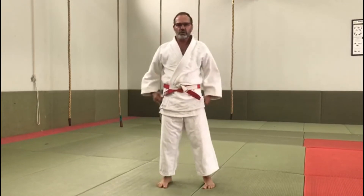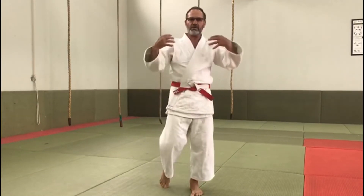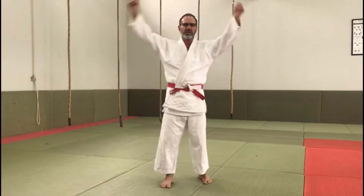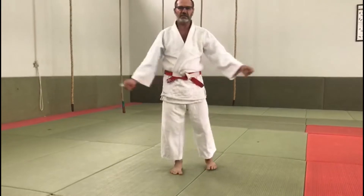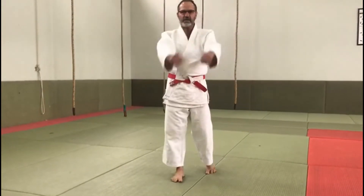The exercise we're going to do will use a lot of shoulder power, so we must warm up our shoulders. We do 10 counts here, rotating forward.